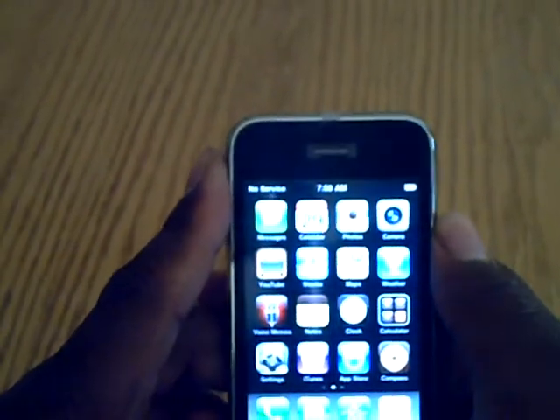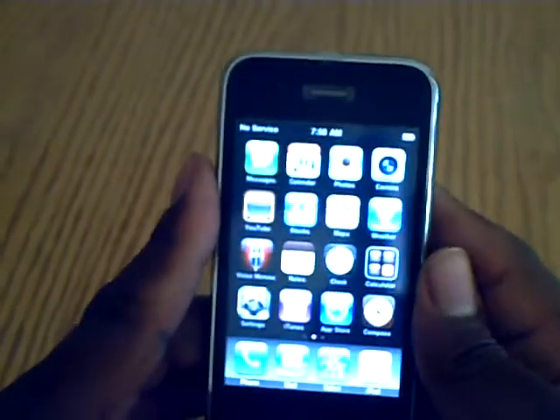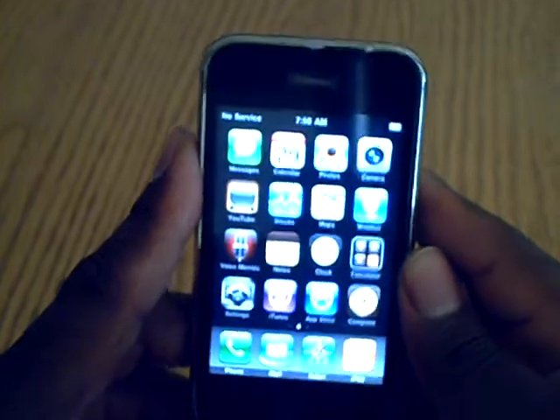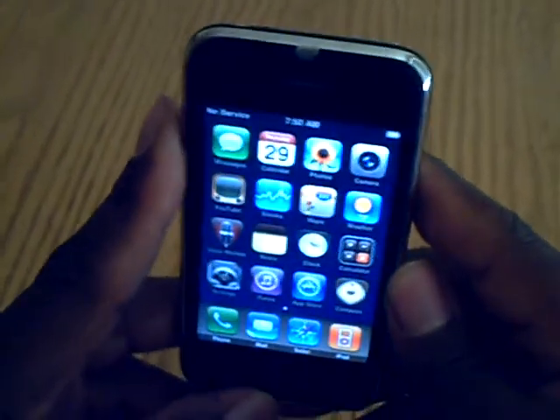He set me up an appointment with Apple. I'm going to be going there later today. They're going to do the flashlight test and then a diagnostic test on it.